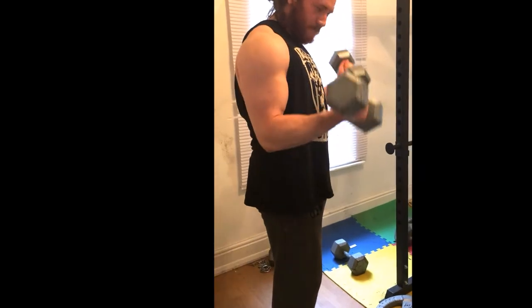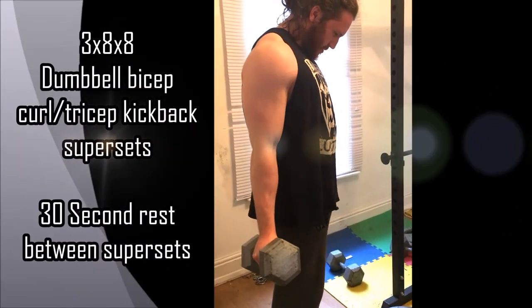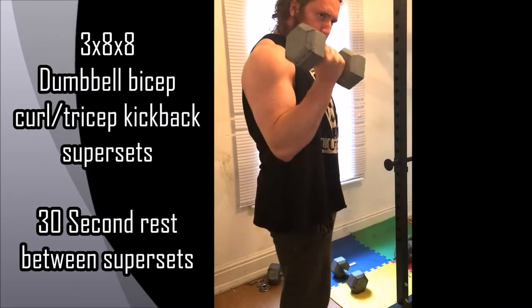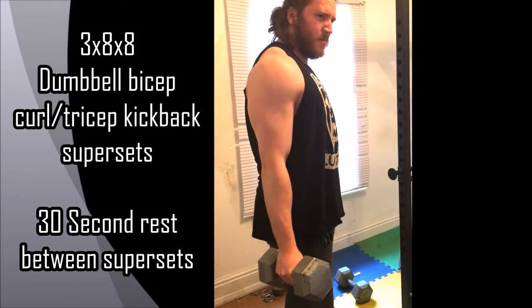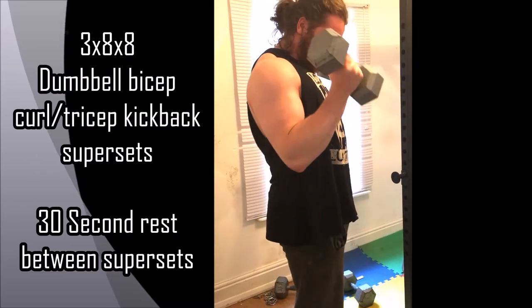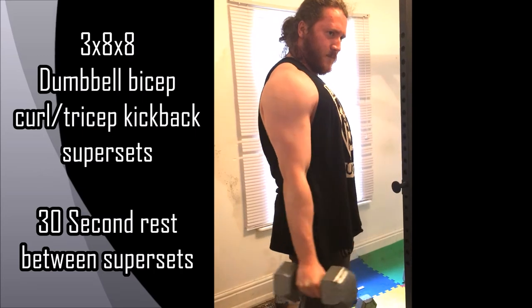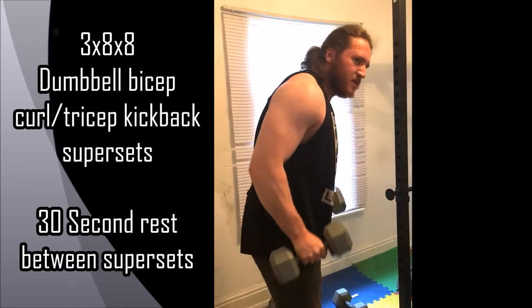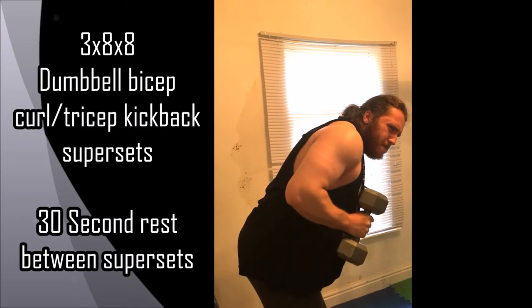And on to the final superset — 3x8x8. So 3 supersets: 8 reps on the dumbbell bicep curl, 8 reps on the tricep kickback, with 30 seconds rest between the supersets. Keep it nicely controlled — really squeeze and stretch the bicep muscle. You do not want to go heavy. This will completely target all your arm muscles. Move straight into the tricep kickbacks, keeping the elbow fixed and really flex that tricep.